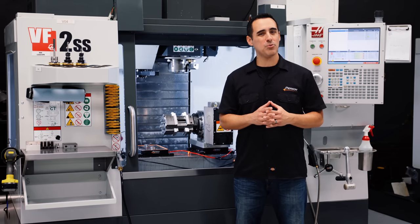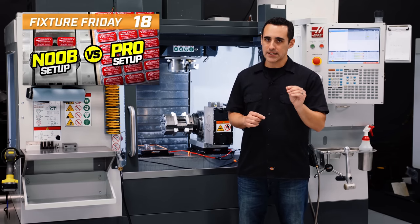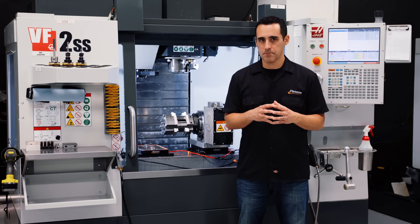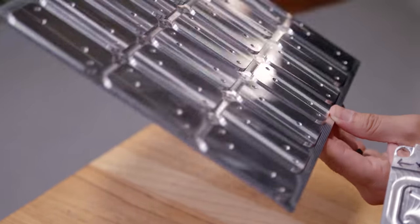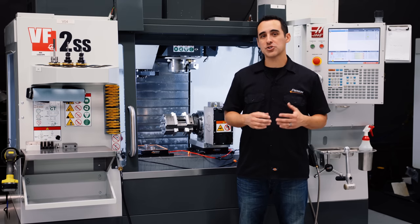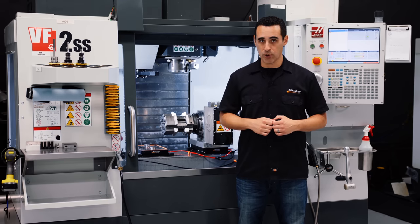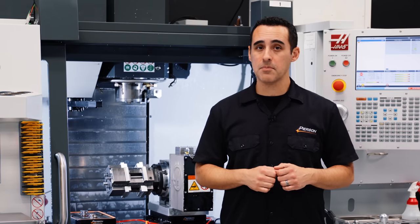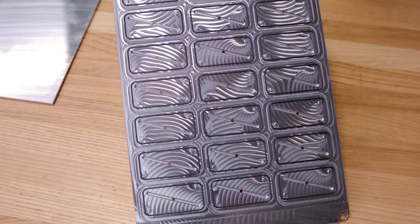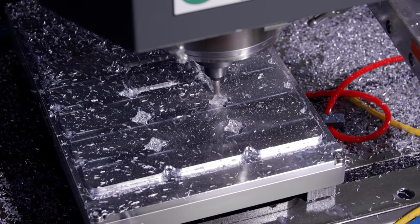We covered another cool vacuum application in Fixture Friday 18. Small parts are held with lower holding force due to the lack of surface area, so we always want to nest small parts together out of one larger work piece. This way, you borrow the surface area from neighboring parts to get higher overall holding force. The trick is to separate them in the second operation using one of our customizable top plates that uses pins to locate each part individually once they're separated.